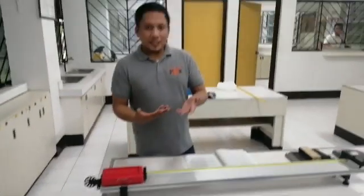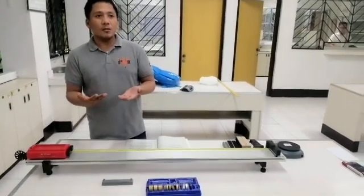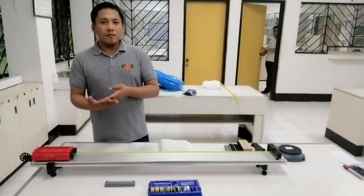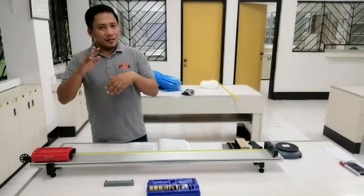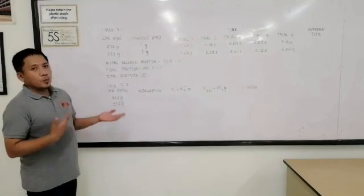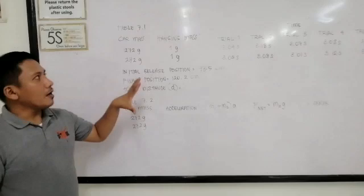The summary of all the data gathered from this experiment are shown on tables 7.1 and 7.2. The summary of all these data are presented in the next couple of steps. On these tables, table 7.1 shows that the mass of the mass car is at 272 grams.